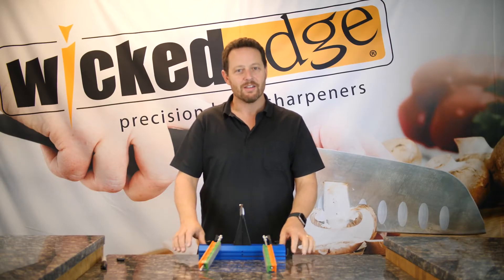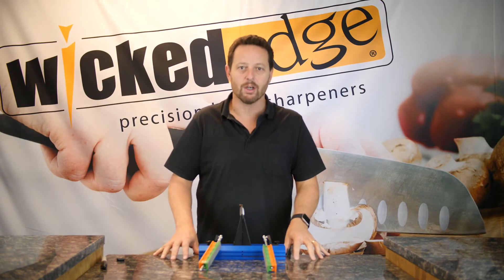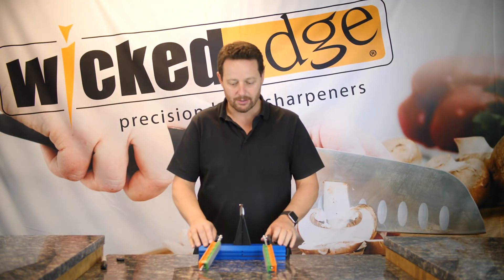Hi, I'm Clay Allison from Wicked Edge. This is the third video in a series designed to help you get the very most out of your Wicked Edge Go. In the previous two videos, we talked about setting up your sharpener, getting it mounted to a surface, and then setting your angles.